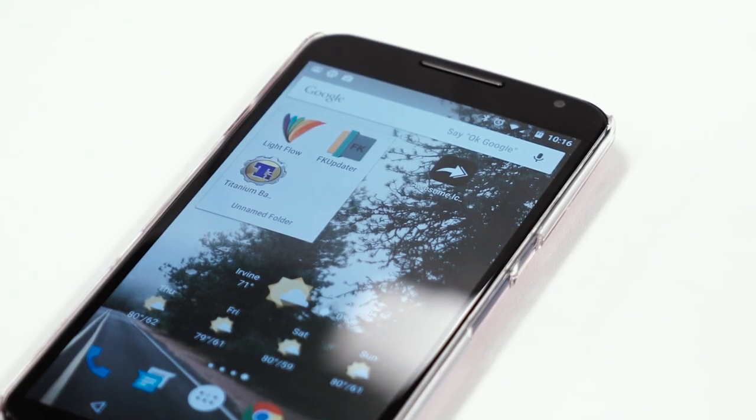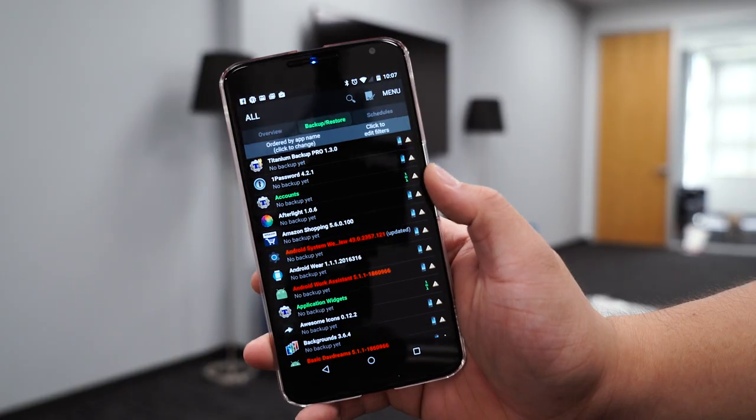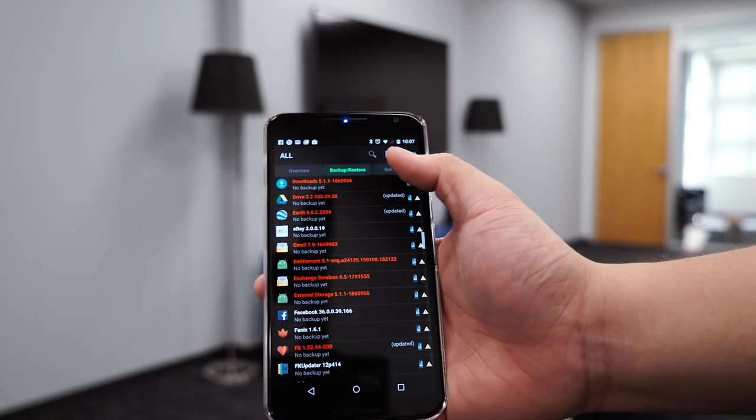The last one on our list is Titanium Backup. Titanium Backup is probably the handiest app I've ever used — I can backup and restore my apps and data with just a single tap. The primary purpose of Titanium Backup is to backup all of your apps, data, and your device settings. You can automate these backups and also backup files to your SD card if your phone offers external storage.